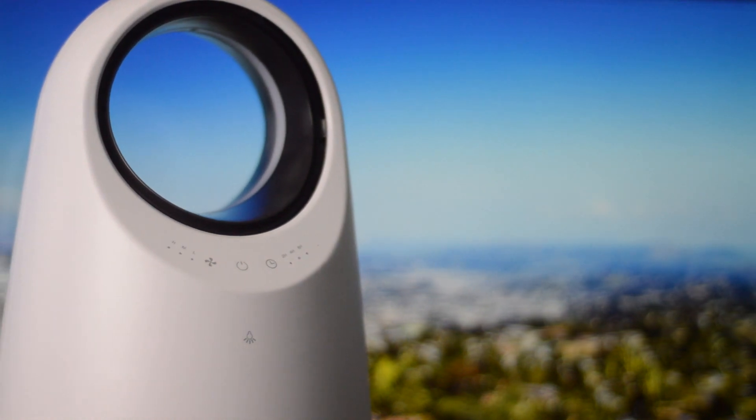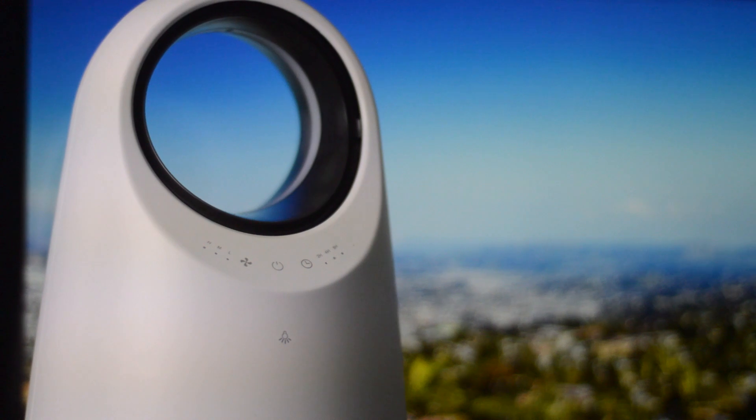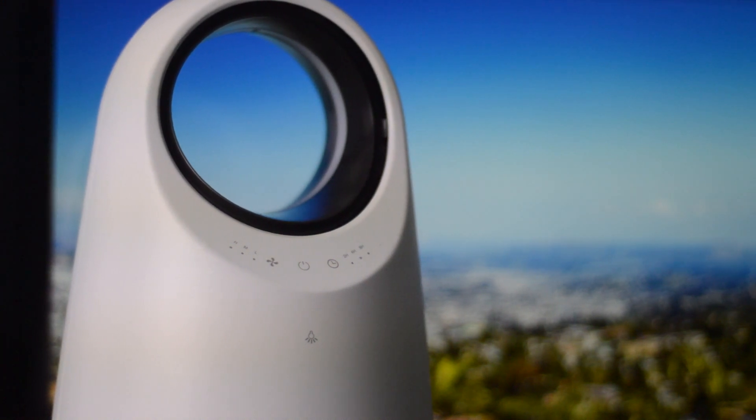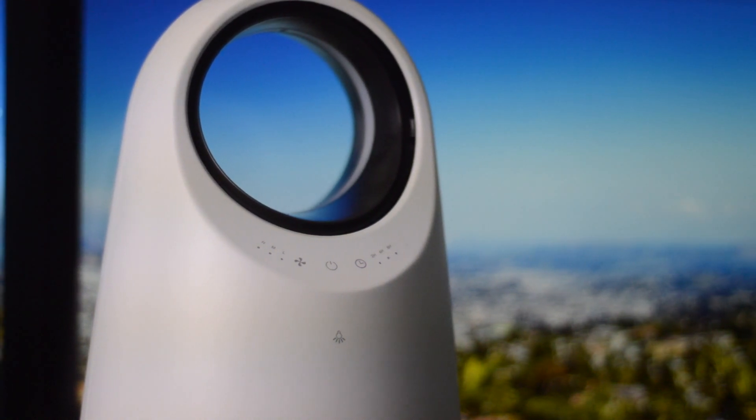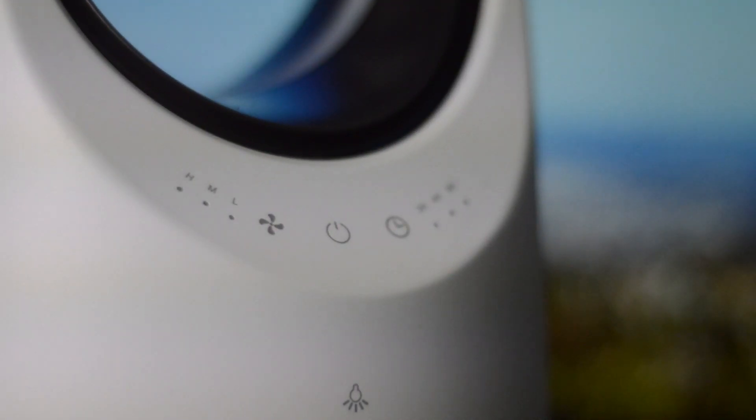What's up ladies and gentlemen, welcome back. This video is brought to you by Afloia, and we're taking a look at their really awesome HEPA air purifier. This thing is the H13 True HEPA filter and it has three-stage filtration to remove 99.97 percent of a bunch of things.